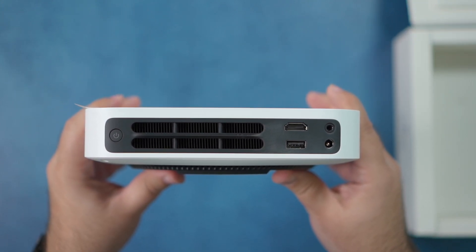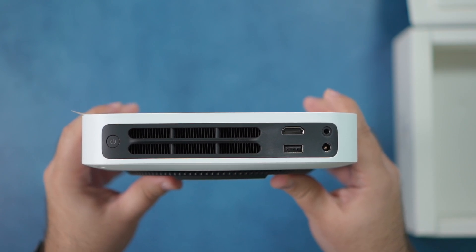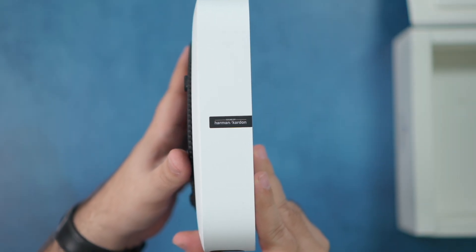In terms of the I/O in the back, it's pretty simple — you have your power input, HDMI, and a USB port. The one thing I really like about the HDMI is that it is ARC, which is great because you can also connect a soundbar to this projector. That is probably the biggest difference I see from the Horizon Pro to this model — the sound quality. These are still Harman Kardon speakers, but obviously a lot smaller with a lot less wattage.